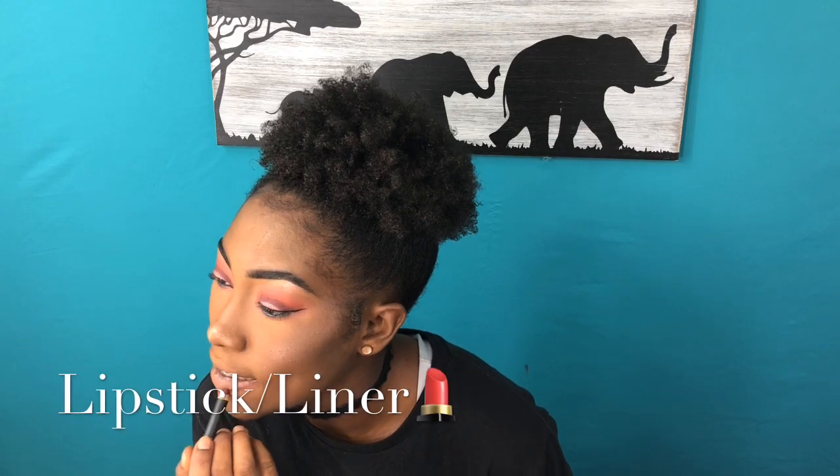Now we're doing lips. I use three different colors — the liners are more of a peachy color, and for lipstick I used Victoria's Secret as well as a Forever Matte lipstick. I use the tanner color around the edges of my lips, pink closer to the inner center, and purple right in the middle. I blended that all together and it really came out nicely — it really matched my eyes.